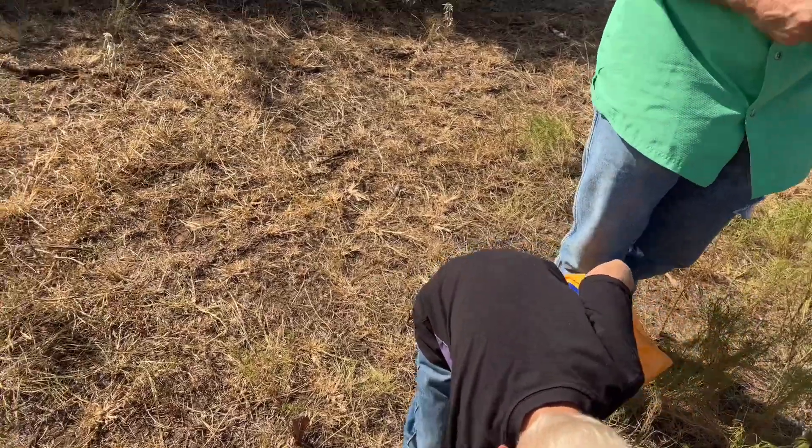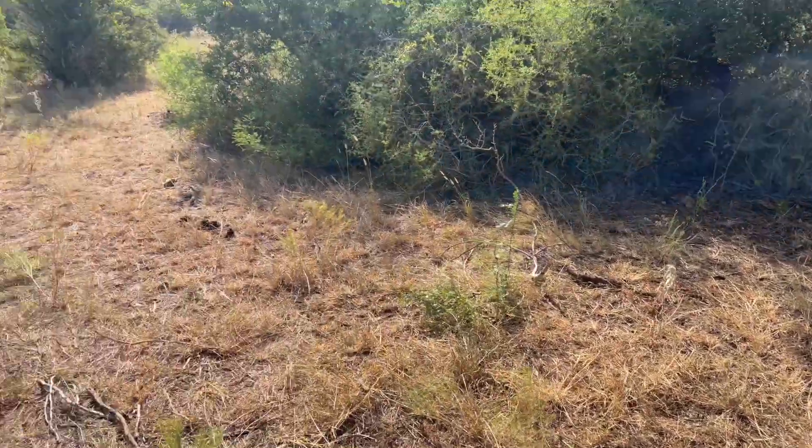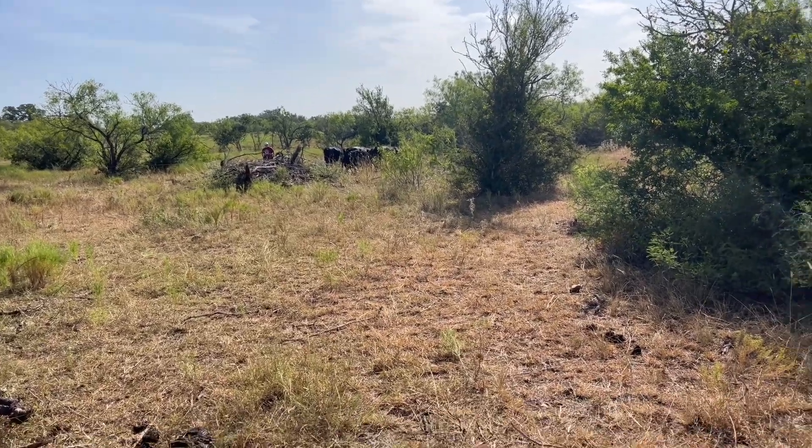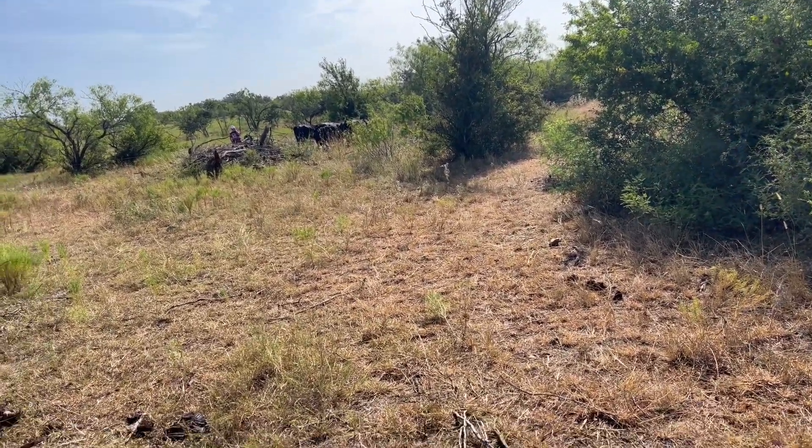Right now if you look at the calves, they're over there eating around the water trough. I put hay over there because that's a really high traffic area.